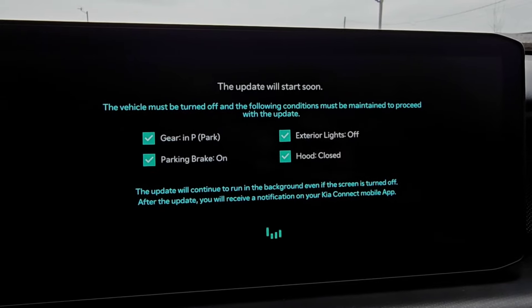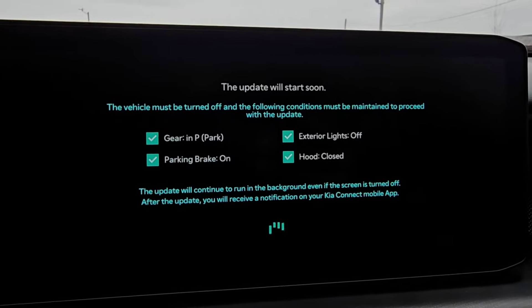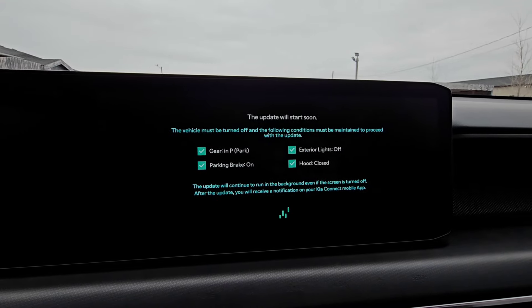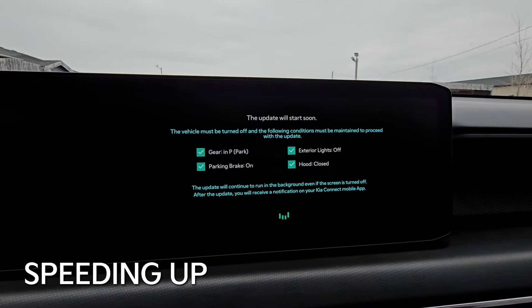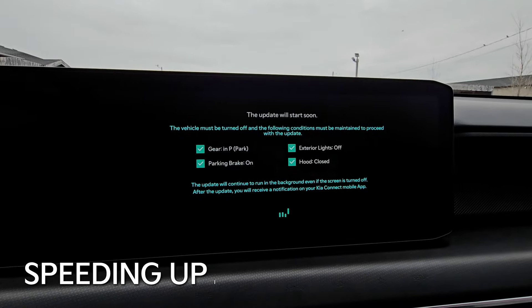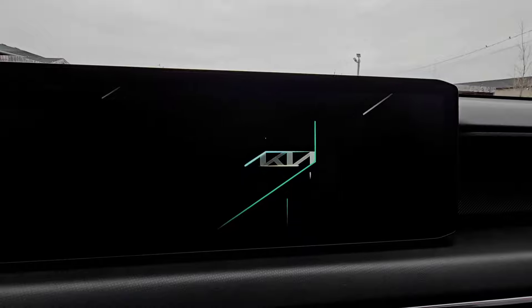It will continue to run in the background even if the screen is turned off. After the update, I'll receive a notification on my Kia Connect mobile app. Technically we could turn it off and walk away, but I want to see this whole process play through. The screen's turned off and it's doing its update.